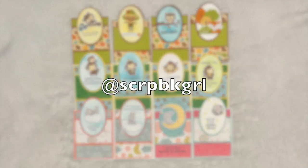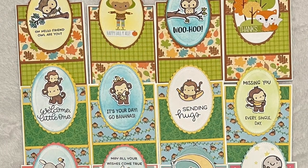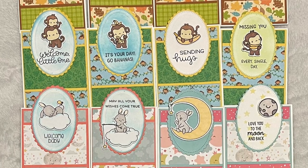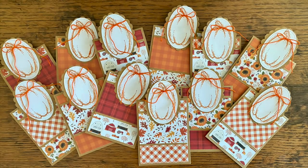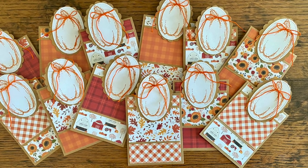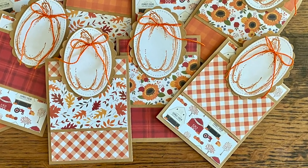Lisa, who is at Scrapbook Girl on Instagram, created a wide variety of cards this month by using different collections and different focal points — they're all so cute and fun. At Fuzzy Slippers Designs, aka Mariah, created a set of fall cards this month, and I love how the pumpkins fit perfectly on those ovals and the fun addition of the orange thread.